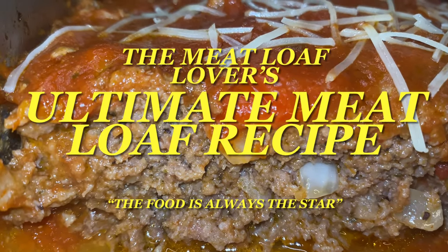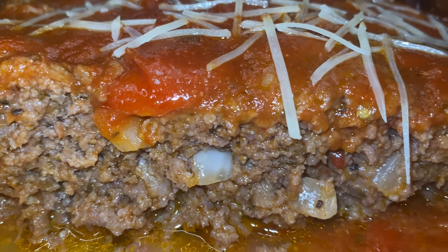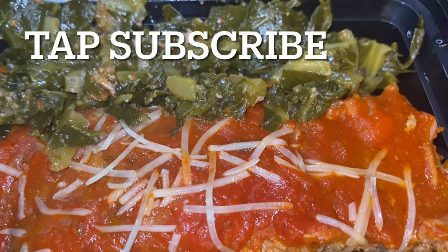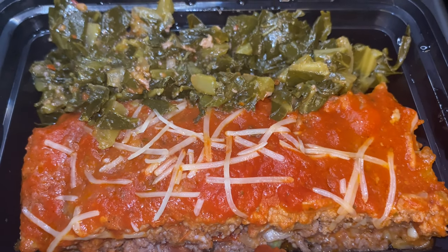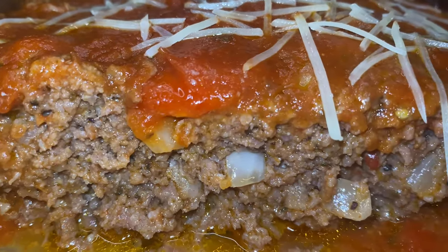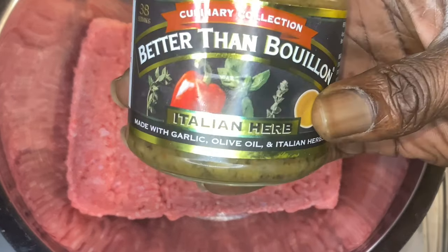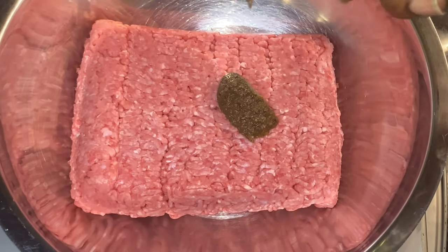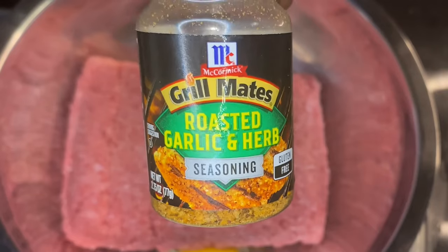Hey y'all, thank y'all for tuning in. If this is your first time, welcome. If you've been here before, welcome back y'all. I am truly excited — we are going over the Meatloaf Lover's Ultimate Meatloaf Recipe y'all. On this channel, the food is always the star. If there's something I missed or something you want to see, let us know so we can add it to the playlist. This was added to the playlist, and I want to thank you for requesting the meatloaf — y'all are not just subscribers, y'all are family.